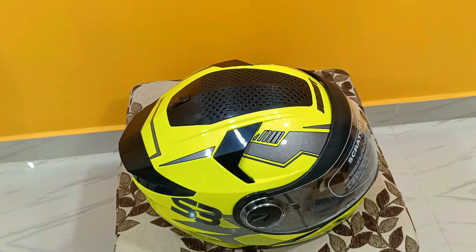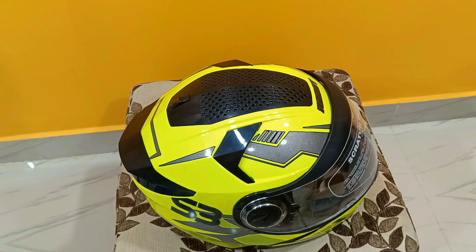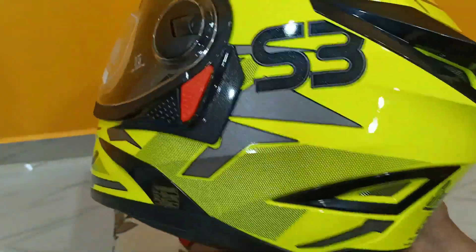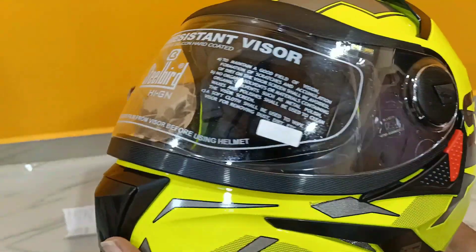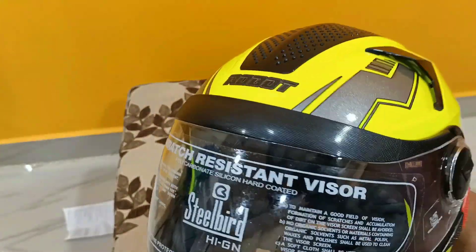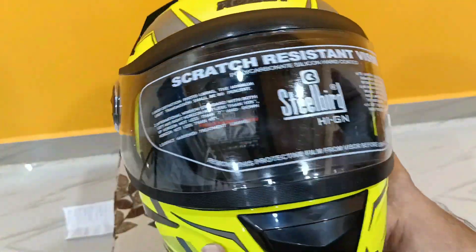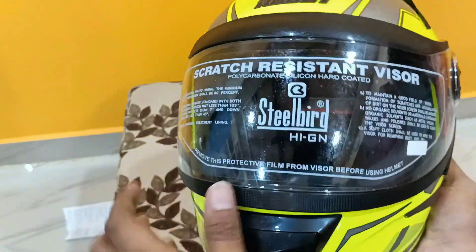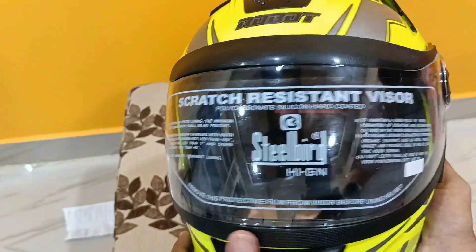I will use this helmet — the red and black colors are common. I will use this helmet as it has a unique design. I will use this clear visor, and I will use the scratch-resistance visor.